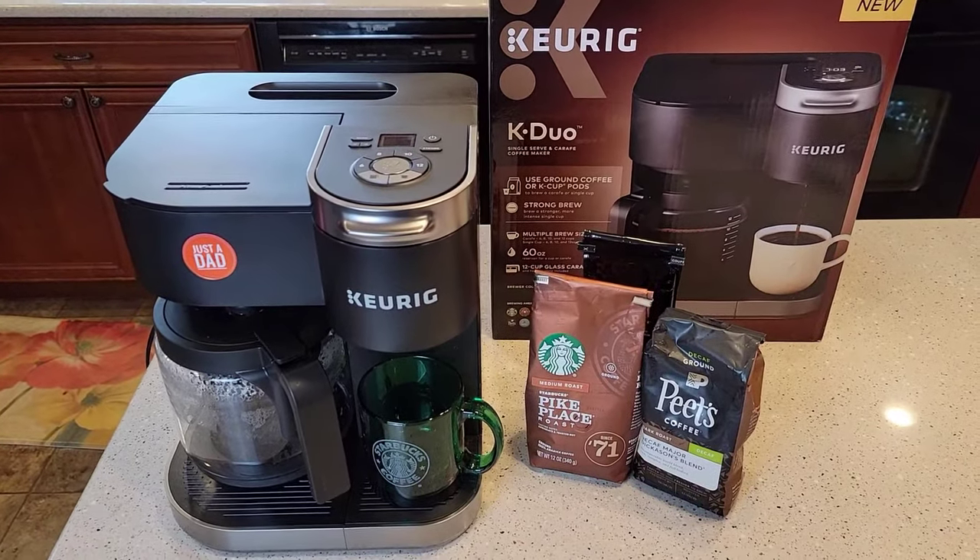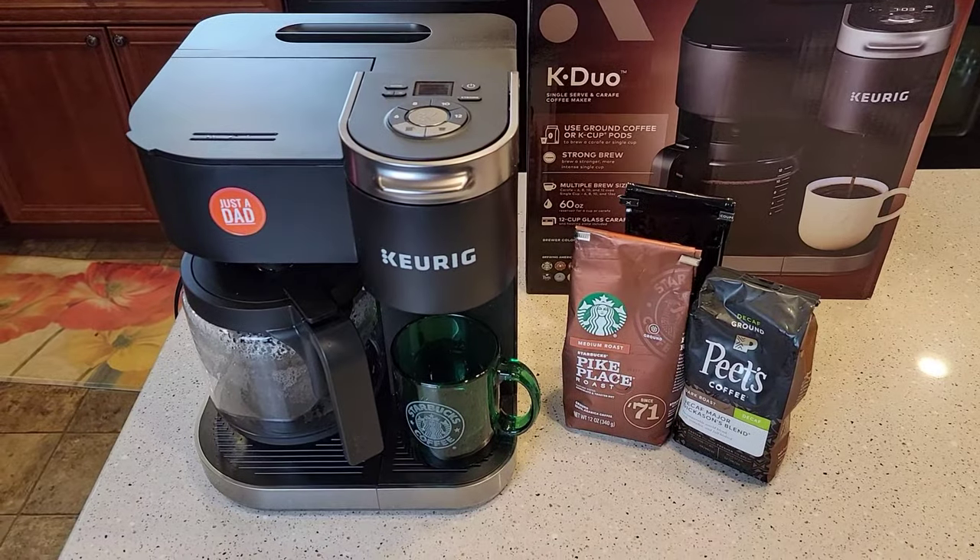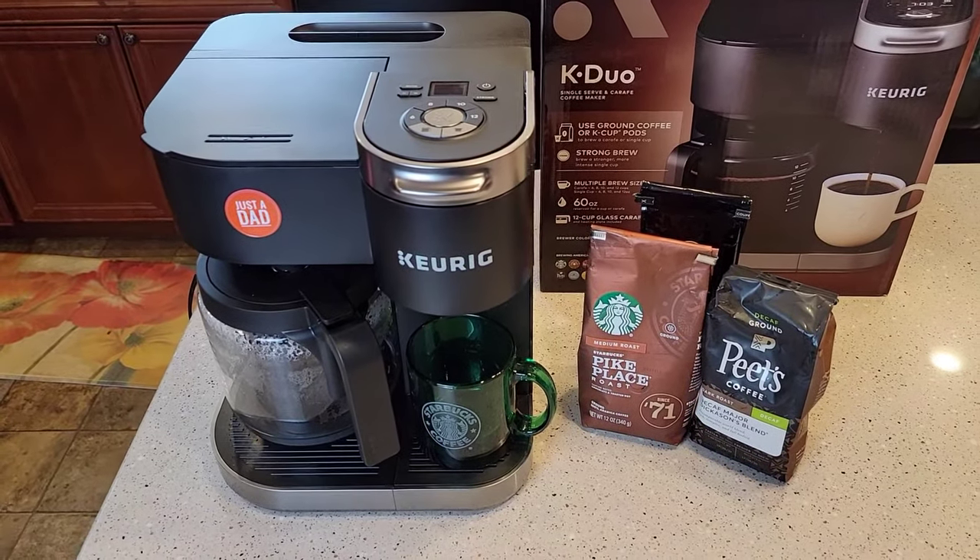Hello everyone, this is Just a Dad. Today I'm going to show you how to set the clock and also program this coffee maker, this Keurig K-Duo, to come on in the morning.